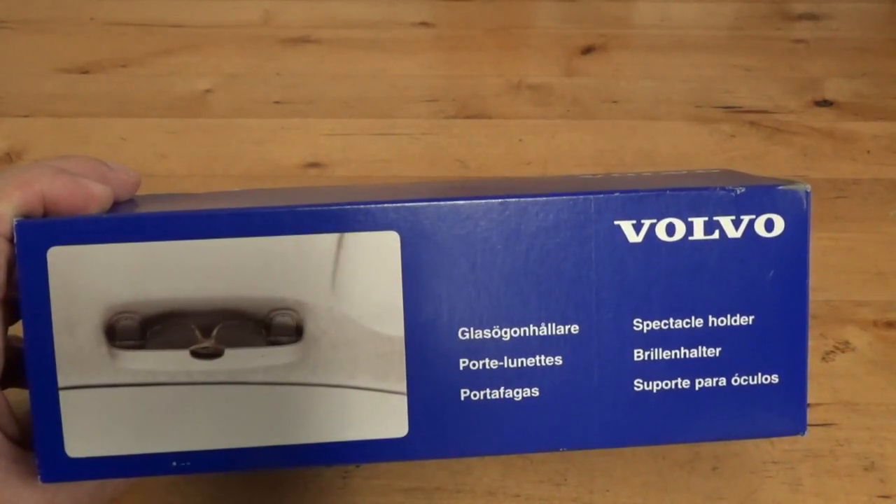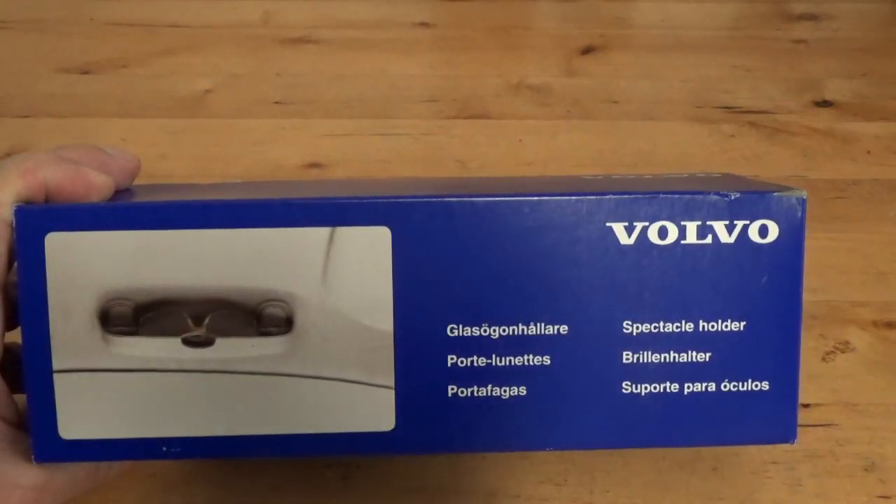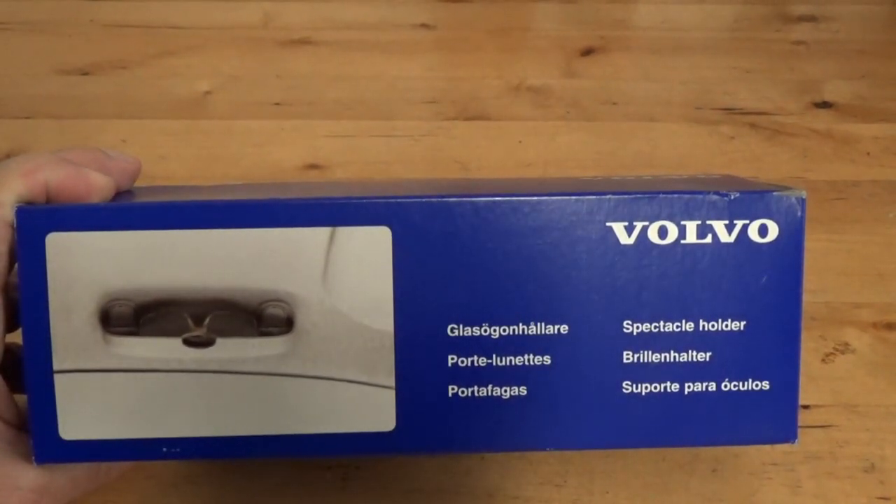These are about fifty to sixty dollars if you add shipping and handling and get a genuine Volvo part. So let's look at the handle we are replacing.